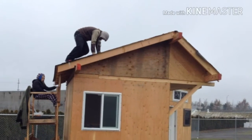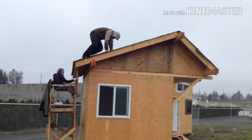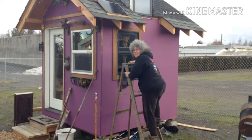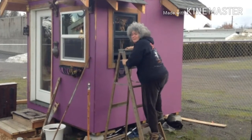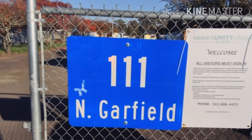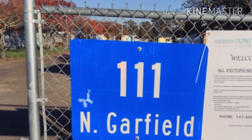First of all, a lot of volunteer work comes in. We can see here we've got a volunteer up on the roof. Here we have a person who's actually putting some solar panels on top of her village. It's very small. These things are almost like a tool shed. It's currently at 111 North Garfield in Eugene, Oregon.